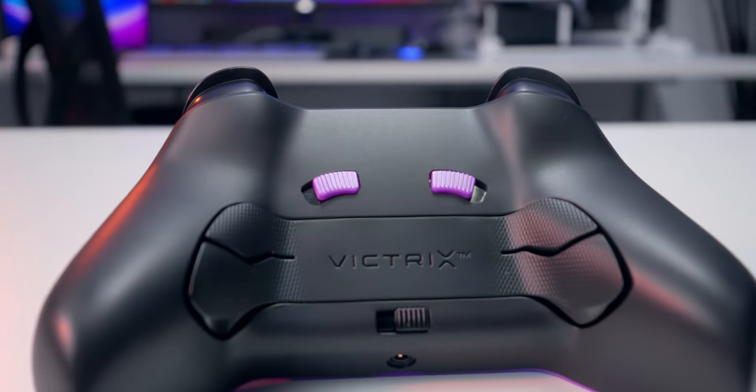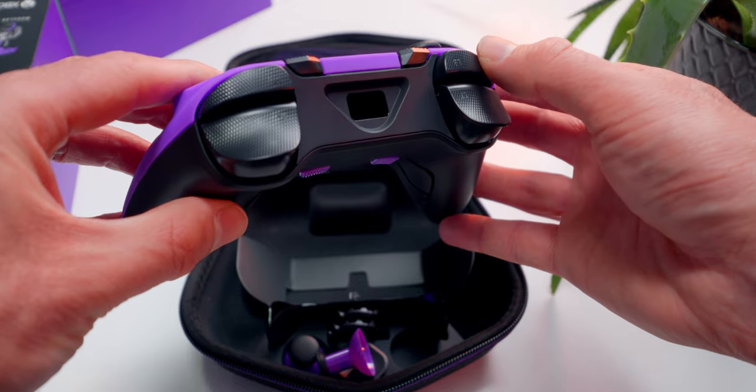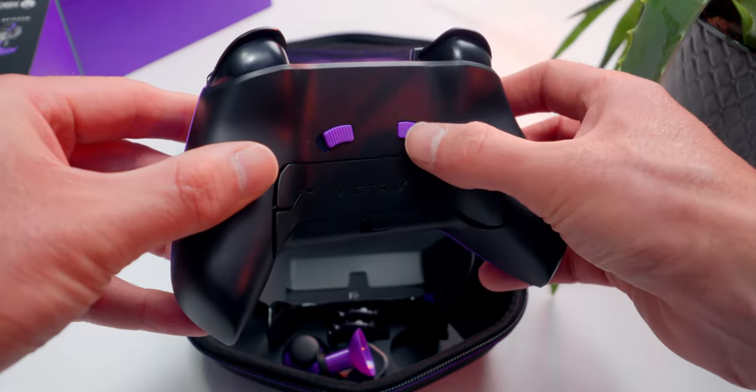There's the back paddles. We've got bumpers and triggers, and the trigger stops are adjustable — I'm going to show you that a little later in the video. I said this thing has a lot to offer and I meant it. There are 14 swappable parts, and what that means is you can get a customized setup based on your play style, which isn't something you can do with a basic entry-level controller.